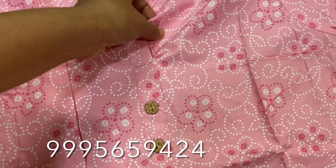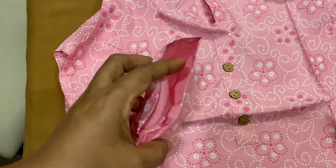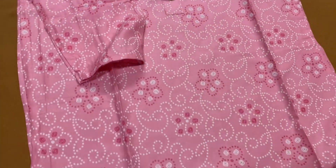Assalamu Alaikum friends. I am going to show two cotton tops with pin and silver details. The top is printed cotton, a print in the 250 range.